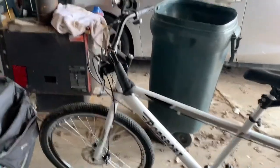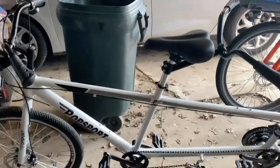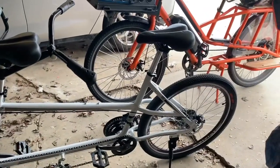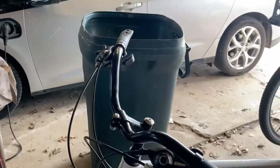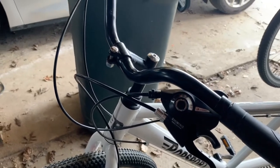I want to do a quick overview of the Popsport tandem bicycle we just got off eBay. I'll start up front and go over the Shimano combo shifter setup — they seem to work pretty well. I've got them on a few bikes and never had a problem.